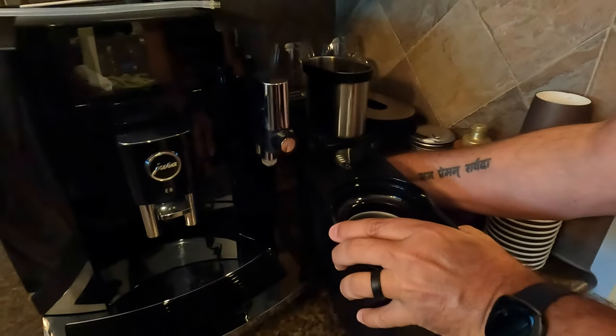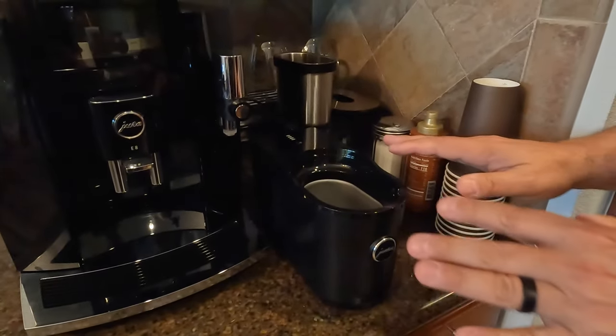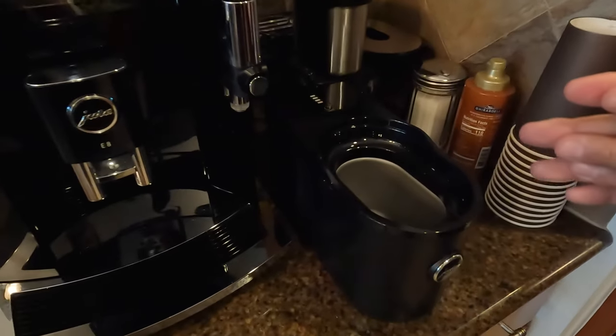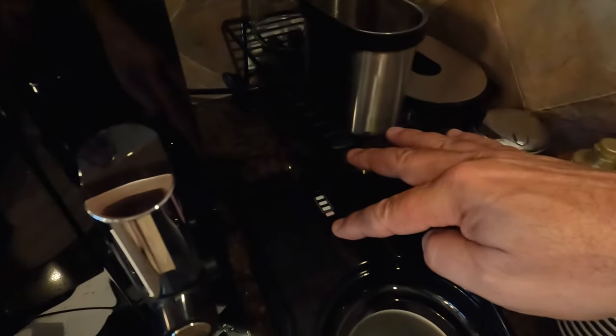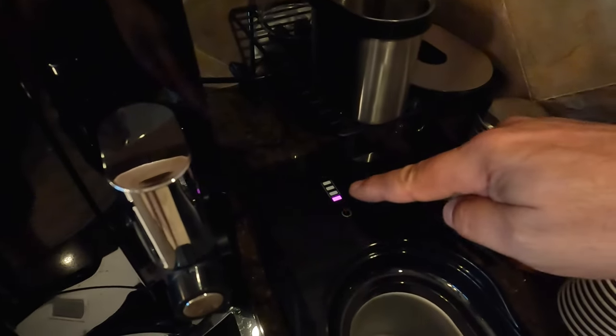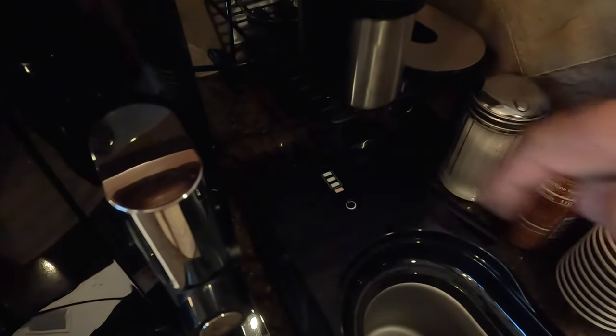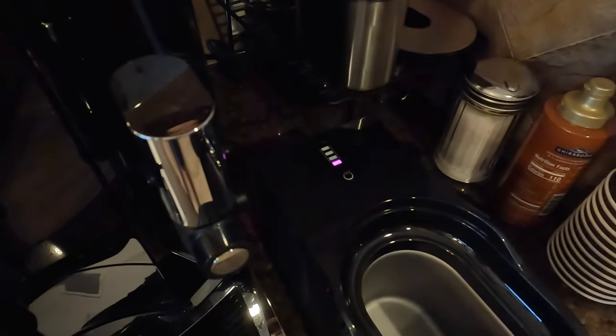Just plug it in. The way it measures the milk and lets you know when you need more milk is by weight actually, so you have to calibrate the scale. First you turn it on, then you hold this for two seconds and it'll beep. Okay, so it has calibrated the scale.